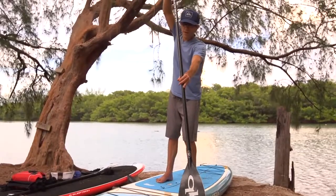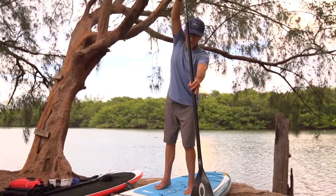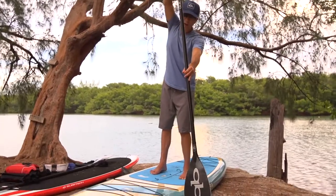Now to keep your board going as straight as possible, you want to make sure the shaft of your paddle goes into the water as straight as you can.